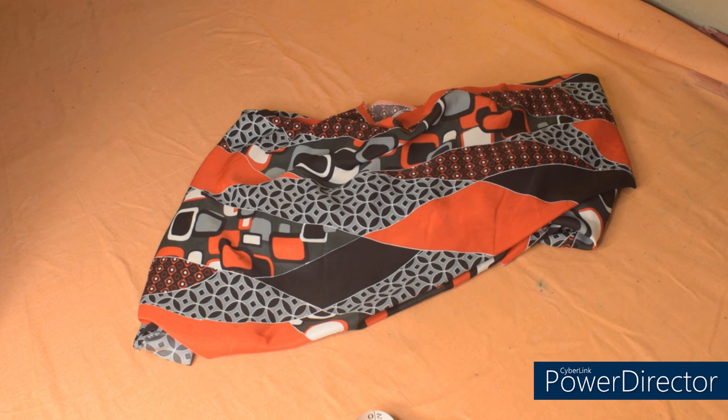Hi guys, welcome back again to the channel. Today we are making a very simple handkerchief top. I'll be using one and a half yards for this simple top. The video is going to be a quick one, so before we continue please give this video a thumbs up so that others can see it as well. If you are new, you are highly welcome. I'm Chisom — please subscribe to join the family and turn on the notification bell. With that being said, let's get started.